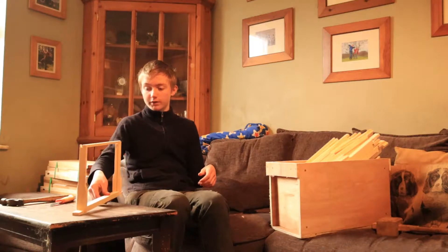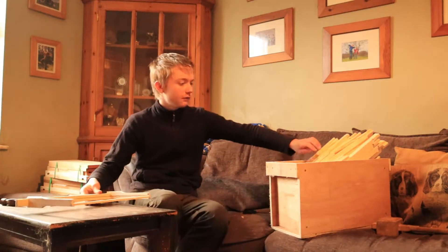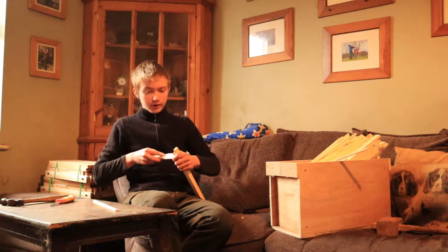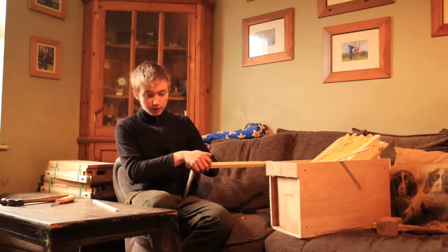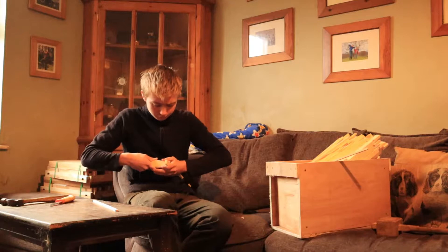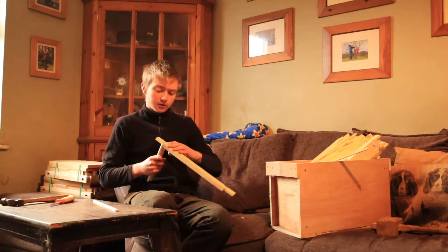I've ordered two overwinter nukes for the spring. One is from Black Mountain Honey — he's got a YouTube channel. What I intend to do in the spring is, hopefully, they should be fairly full when I get them. It'll be the end of April when they get here. I intend to put them straight into a brood box.